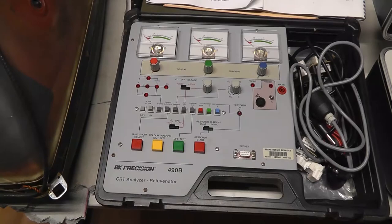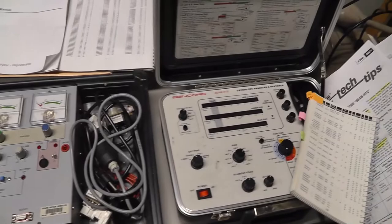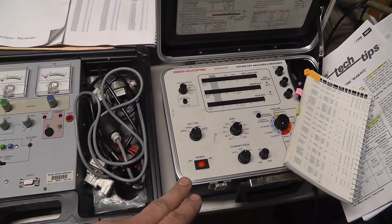Hi everybody, as you can see in this video we're going to be covering doing a tube restore with this BK Precision 490B tube restorer, and I have my CR7000 over here as well. So I figured we'd do an overview of this restore as well as do some measurements on a tube with the CR7000.